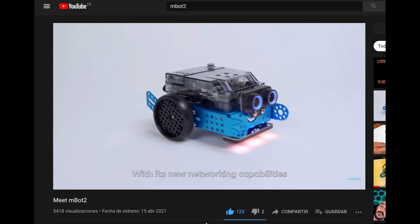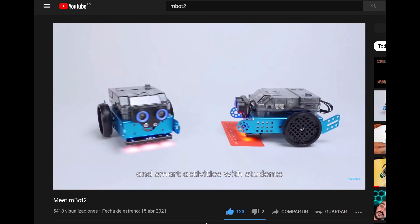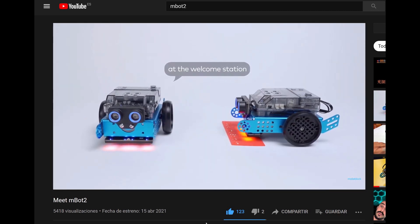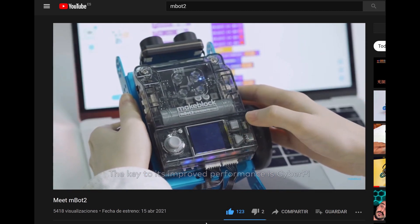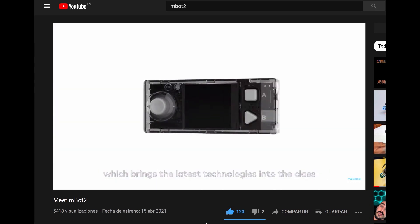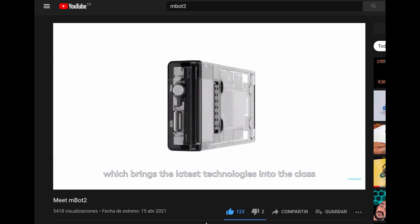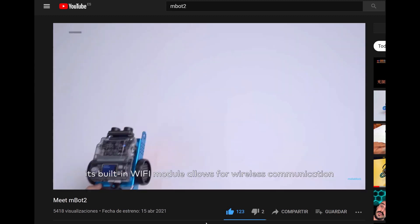With its new networking capabilities, M-Bot 2 can carry out interactive and smart activities with students. The key to its improved performance is CyberPie, the most advanced microcontroller from MakeBlock Education, which brings the latest technologies into the class. Its built-in Wi-Fi module allows for wireless communication.